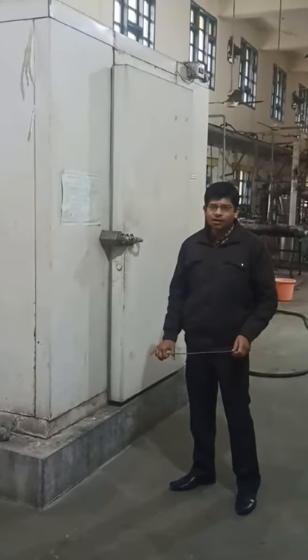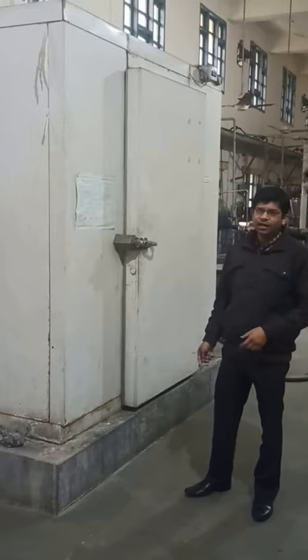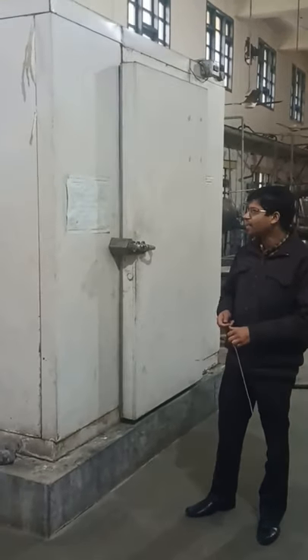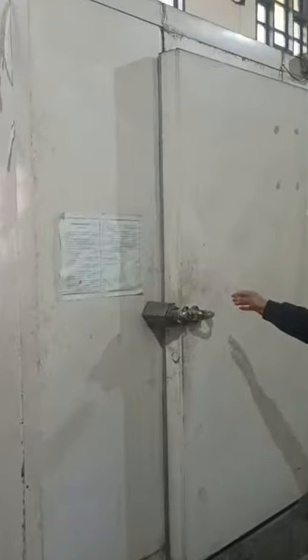Dear students, today we are here to study a walk-in cooler. This is the walk-in cooler installed at TNGG Division, and here we can see this is just like a small cold storage.